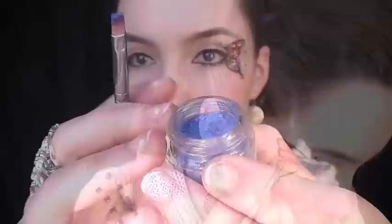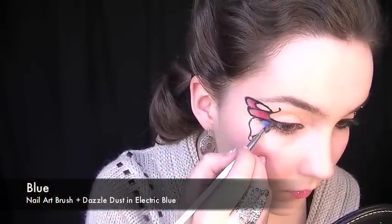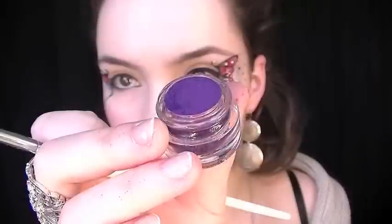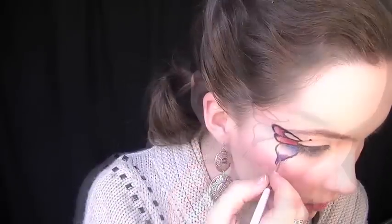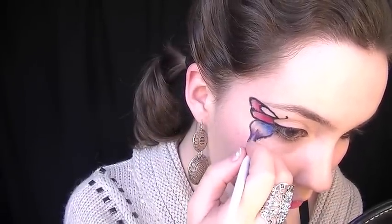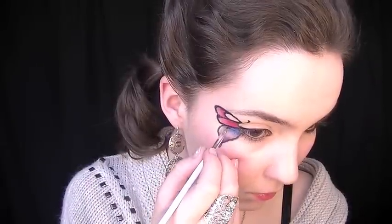With a blue shade and a small nail art brush, start on the lower wing and bring the color down, leaving the middle of the wing free from color. Then with an indigo shade, take the nail art brush and start at the bottom of the wing, bringing the color up. Finally, take the black eyeshadow again with a nail art brush and reline the pattern on the wings.